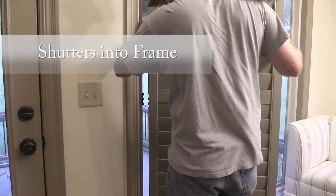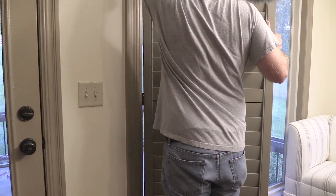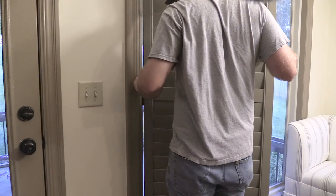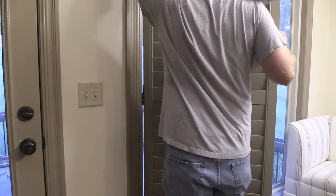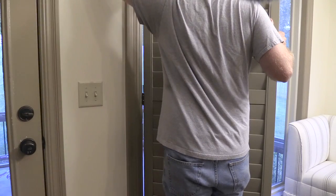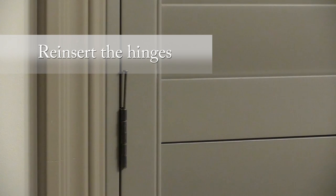We placed our shutter panels into the frame next. We checked the label to ensure that the top of the shutter panel was positioned up. We lined up the hinges, careful not to scratch the shutters. Once the doors were lined up, we put in the pins and worked the doors back and forth until they were level. We then took our pins and placed them back into the hinges — it should be easy to push down by hand. If not, use a soft-head screwdriver so as not to damage the wood.